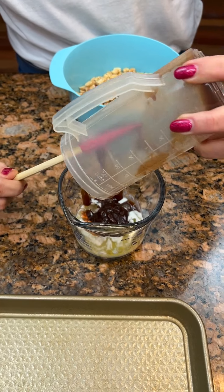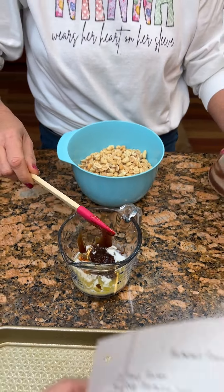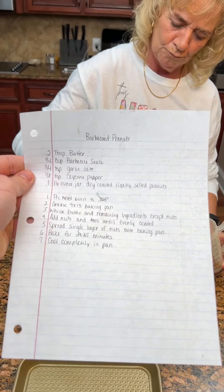Sweet Baby Ray's is by far the best. So this is our recipe folks — the barbecue peanuts.